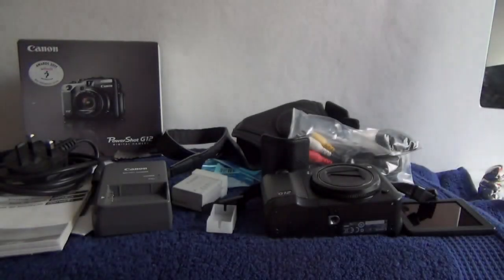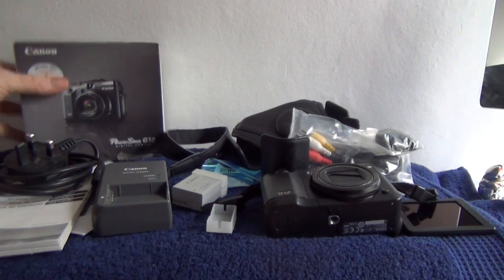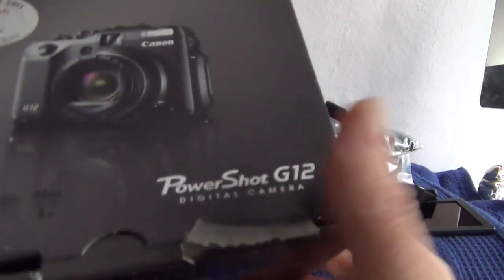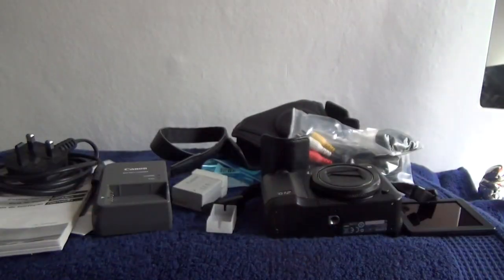Hello, welcome to the video for this listing of a Canon PowerShot G12. I'll go through the accessories so we can clear out a bit of space. There's a box here which is in pretty good order — no inner cartons, just the box with matching serial number to the camera.